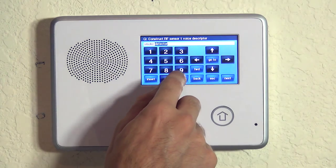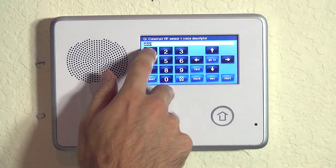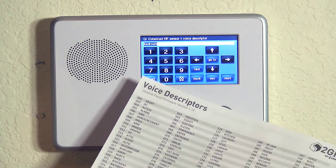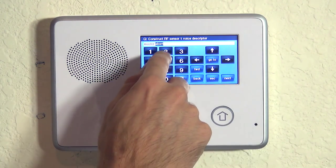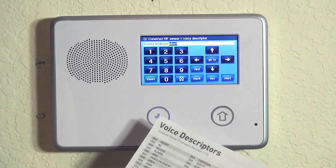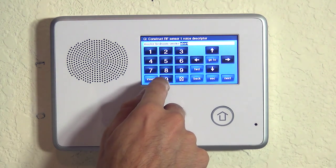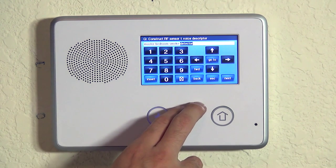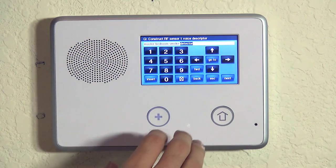If you had more than one smoke detector, you could do insert and then say 'master' at 140, then insert, 'bedroom' at 024. If we do 140 again and then insert, and then bedroom 024, insert again, and now we can call it 'smoke' at 208, and finally 'detector' at 052. Now we have a nice clear description of where this device is in the home, so that if someone wasn't familiar with the system programming and had an alarm showing the smoke went off, they would know where the event occurred.